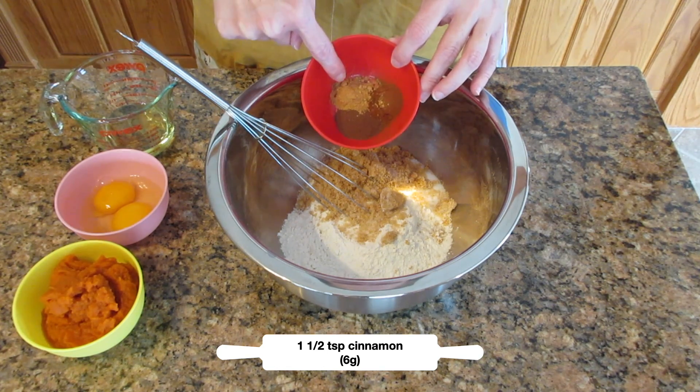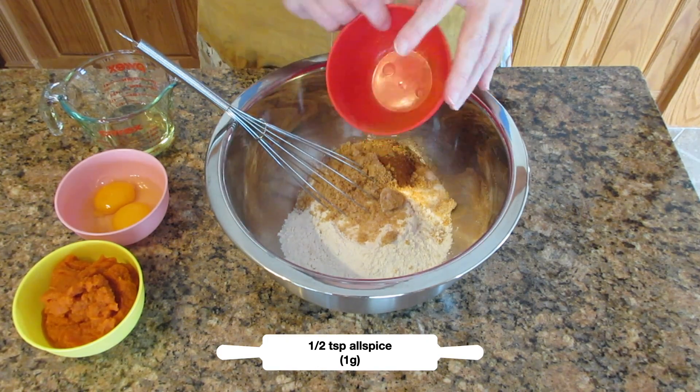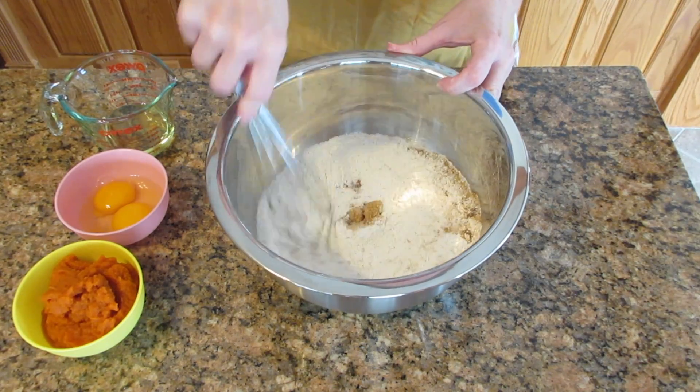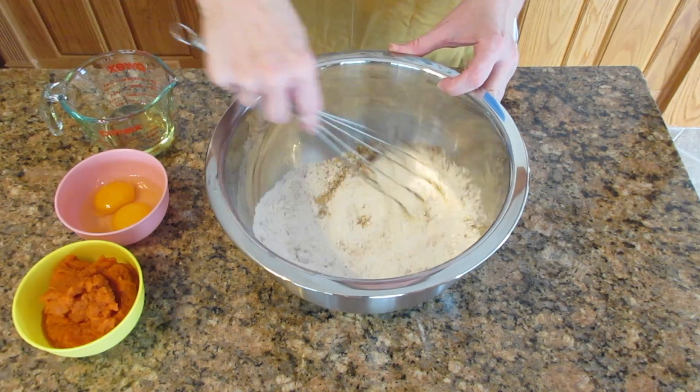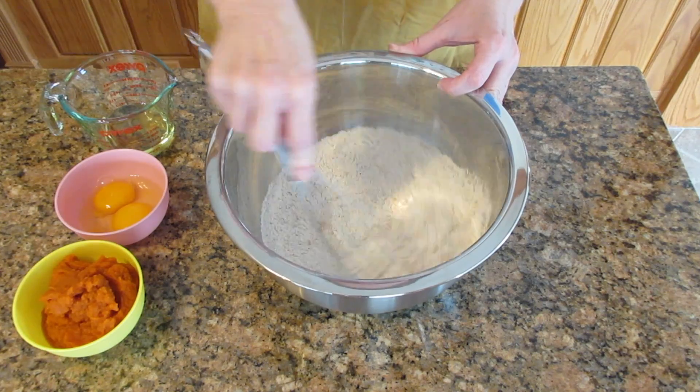For the spices, I'm using one and a half teaspoons of cinnamon, one teaspoon of ginger, and about half a teaspoon of allspice. If you don't have these spices, you can use pumpkin pie spice in place of all of this in equal amounts. Or if you want to use nutmeg and cloves, just use a quarter teaspoon each instead of the allspice.